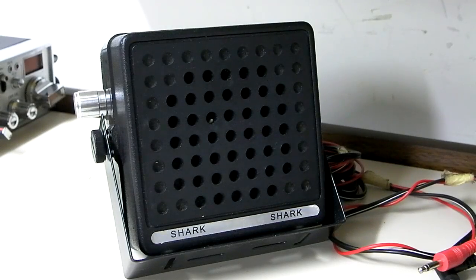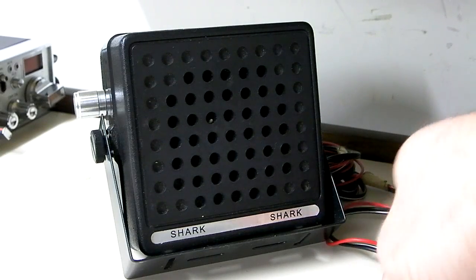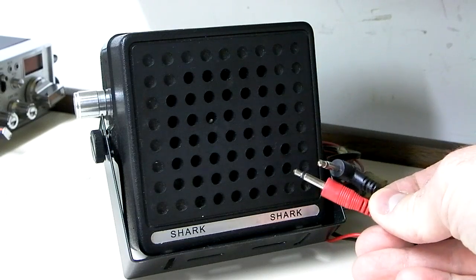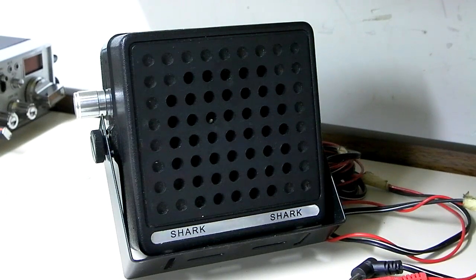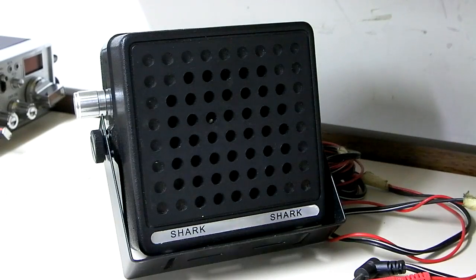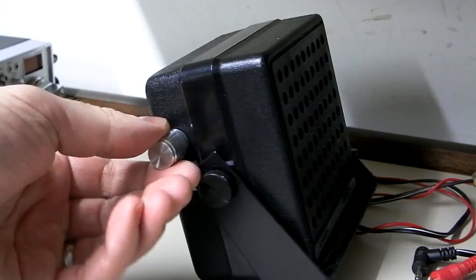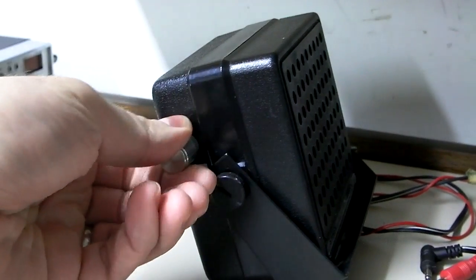So this is an example of an external talkback speaker. This is a very cheap model, something I had in old stock. It's a variable talkback and it also has noise canceling built into it. This model is not made anymore, but you can get these for about $20 to $30. Very simple to install — basically all you're doing is plugging this black plug into your external speaker jack, and plugging this red plug into your PA jack on the back of the radio. That effectively bridges the gap in the back of the radio and runs it through a variable pot on the side of this external speaker. You can turn the talkback on and adjust the amount of talkback that you have.